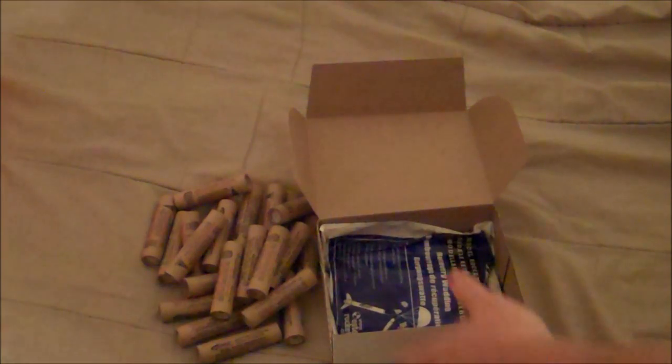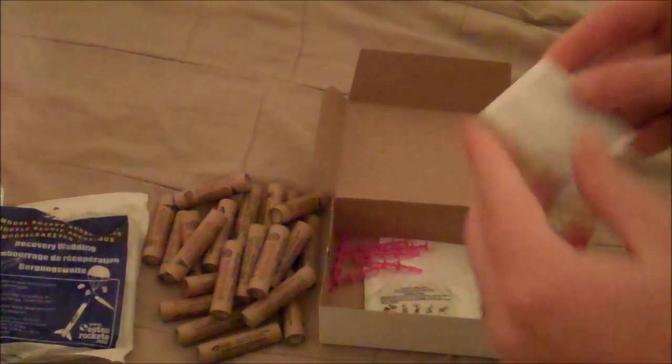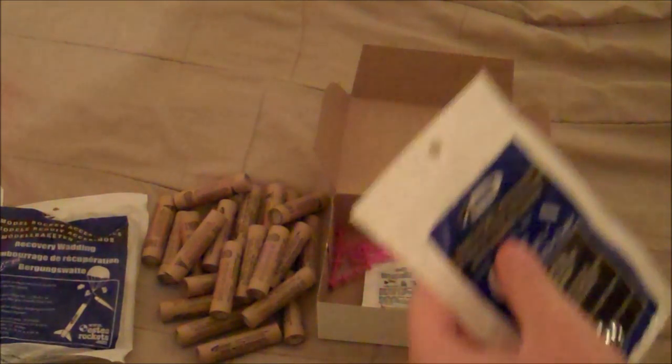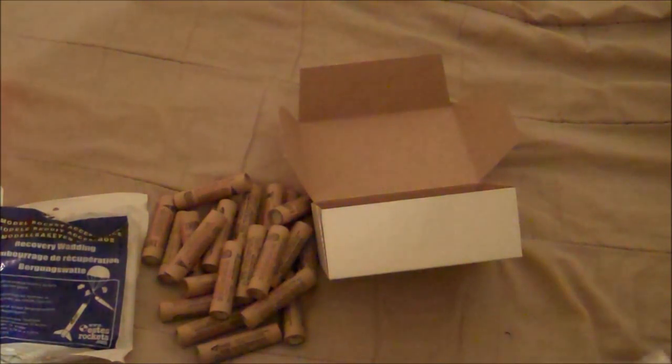Alright, so 24 C65 engines. Here is the wadding — a whole bunch of recovery wadding. Just some caution notices. Oh, this is exactly what I just got separately. There are 30 igniters in here, so there's 5 packs of these, and I got 2 extras. So in total I got 42 igniters. And here are all the packs of igniters.